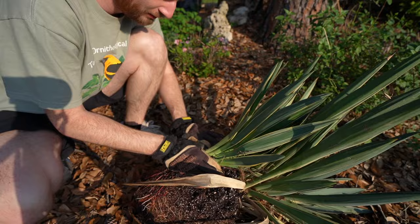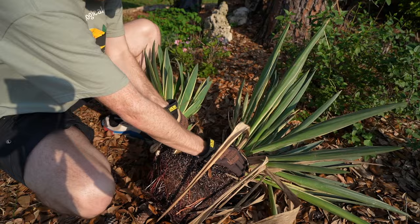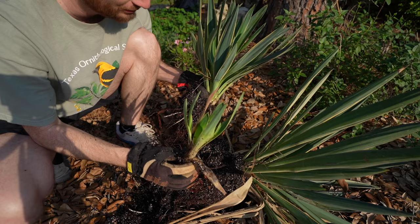We actually got three plants in one here. Look at that — there's one, two, three plants right there. All three of y'all, easily. It's time to distribute these bad boys.